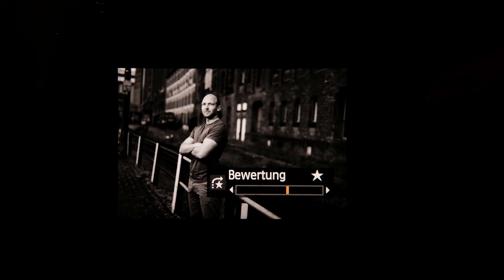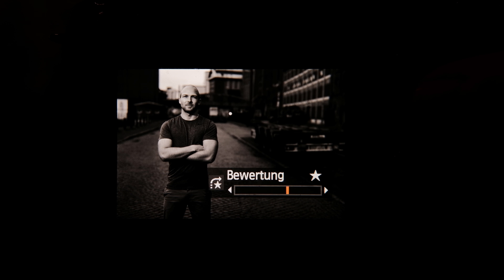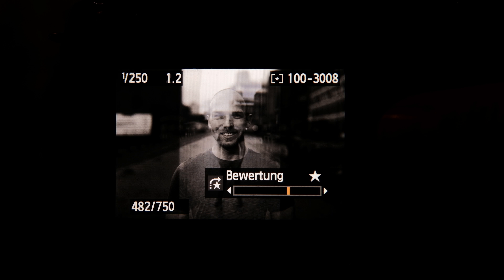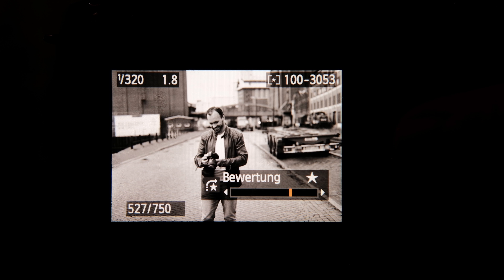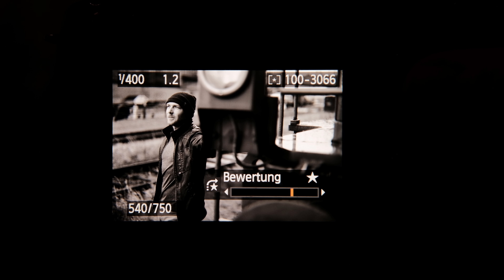I thought I'd share these images with you. Mostly shot on the Canon 6D with the 50mm f1.2 and the 85mm f1.2 — you can see f1.2 up here. I wanted to show the images just like this: in the camera, not in Lightroom, not edited, just how they are straight from camera.